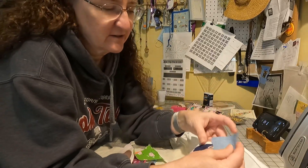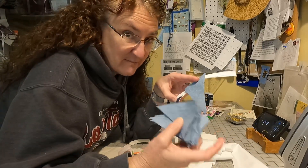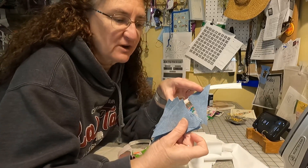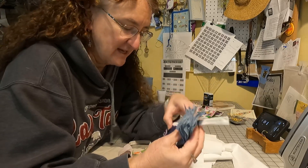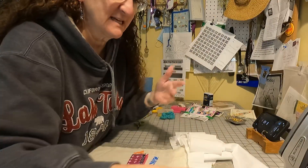I wasn't crazy about the fact that they're so far apart. Something I found from my mom's stash is this great lightweight denim. I'm going to go ahead and add every other — all those spaces — I'm going to add some of these. So that's on my table.